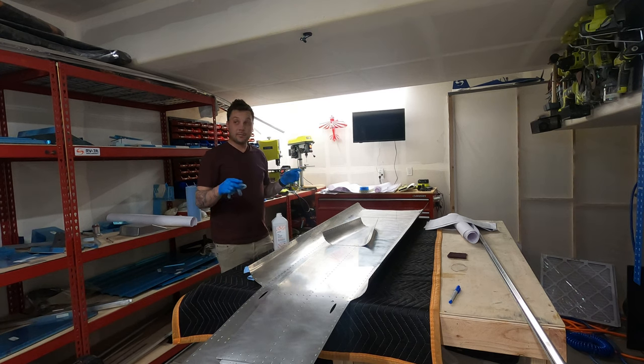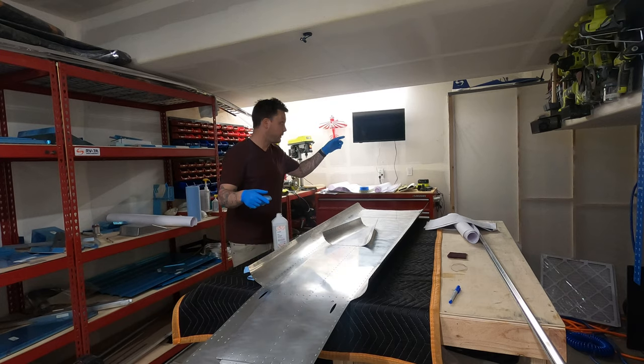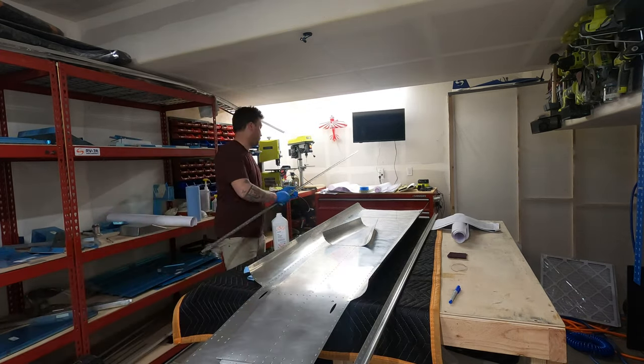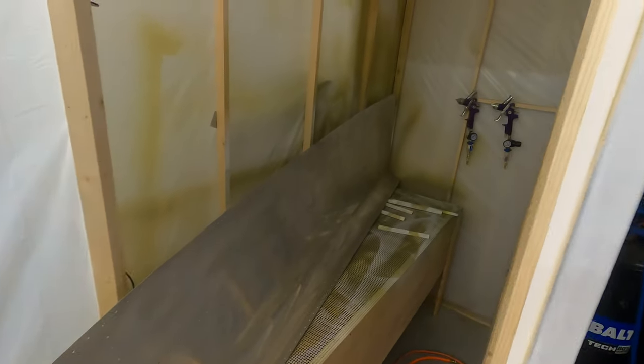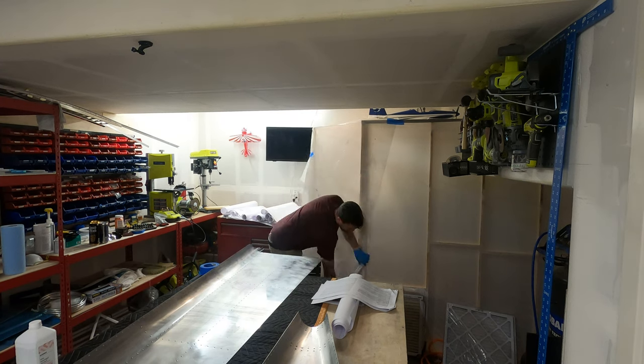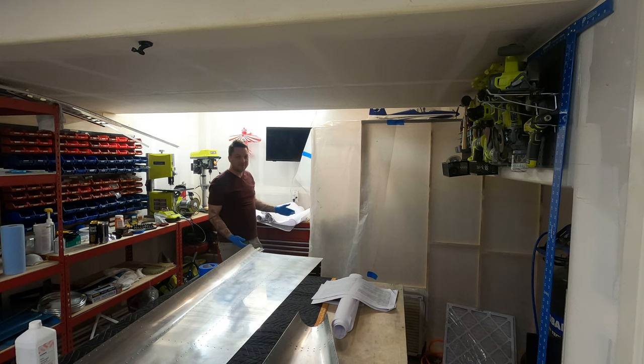That's easier said than done because this time around these pieces are substantially longer than my primer booth. I was really hoping I could maneuver the skins and have just a portion sticking out through a little hole to keep things better contained in the booth. However, I don't think I have the room to maneuver them in like that, so the only real option is to leave the door open, drape a cloth on the outside, and sort of create an extension out the front door of the booth. It's not ideal, but for the limited amount of time we're going to be messing with this, I think it's fine.